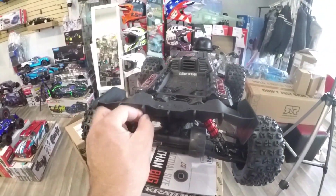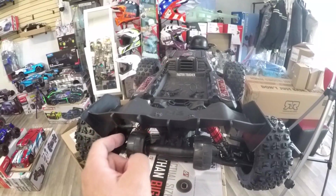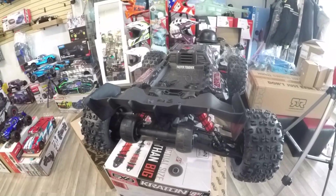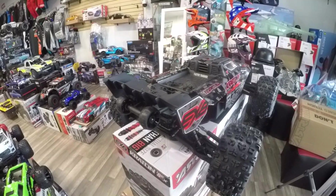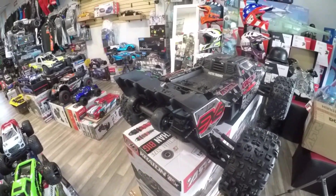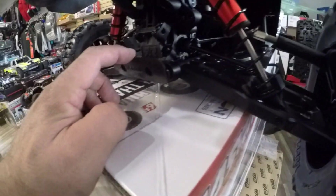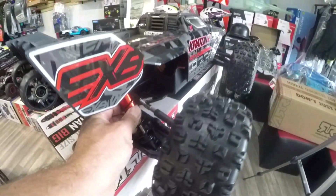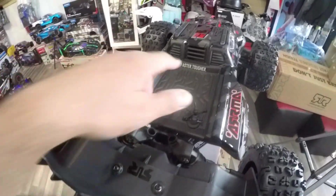Big fan on the back and a spoiler — it's funny because the spoiler is usually for race cars. They have good wheelie bars on it, and a big cooling fan on the back. On the rear there is a small protection piece for when you go backwards, and everything looks big and solid back there. Let's open it up and see what's going on inside.